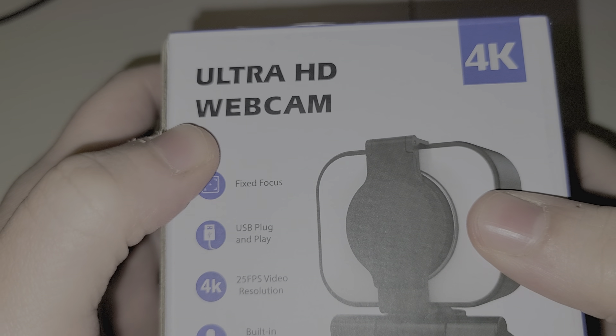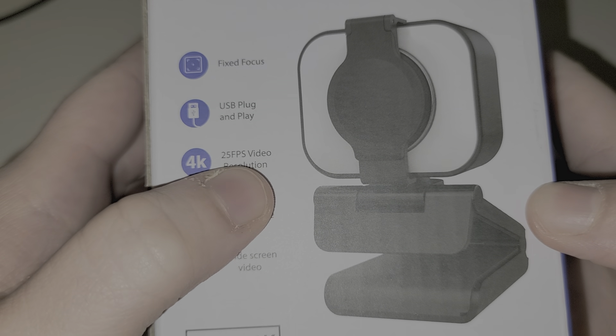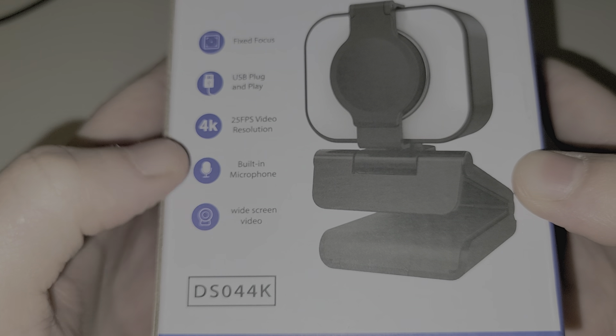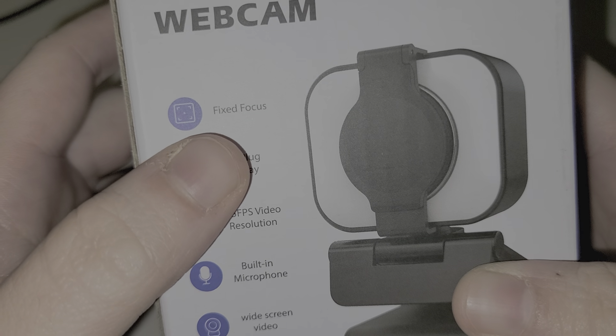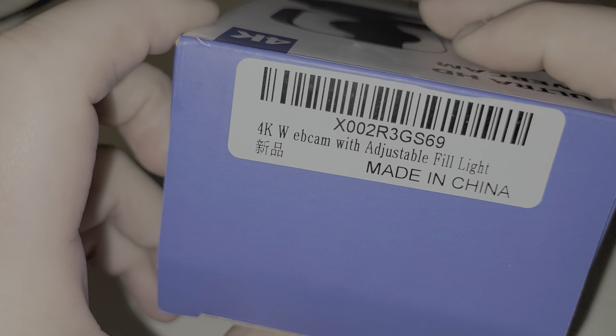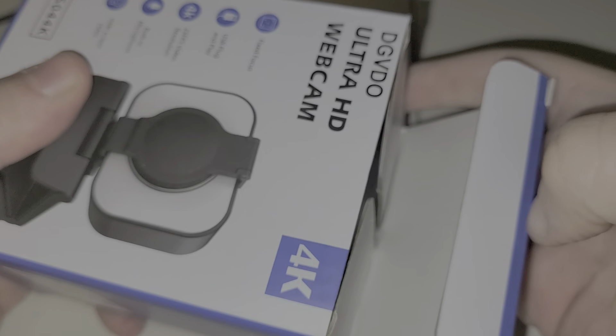Welcome to the channel — if you're new here, please subscribe, like, and share. We have an unboxing video for this ultra HD 4K webcam. It claims to do 4K video at 25 frames per second, has a built-in microphone, and is supposed to be widescreen. I have not tried this — matter of fact, this is the first time opening it.